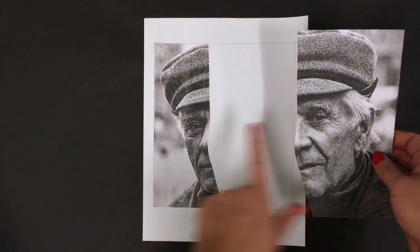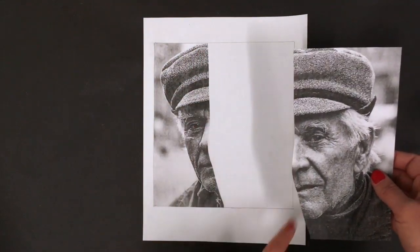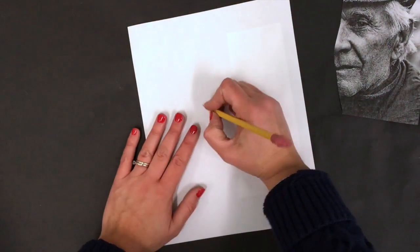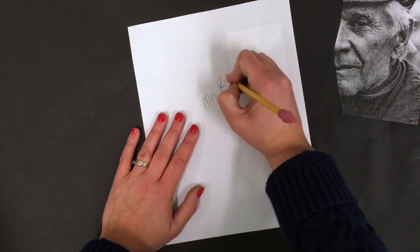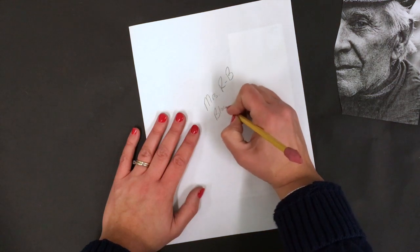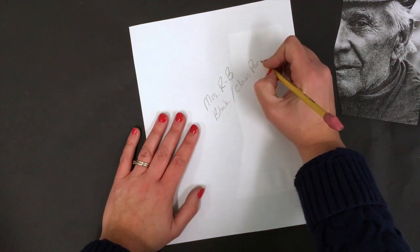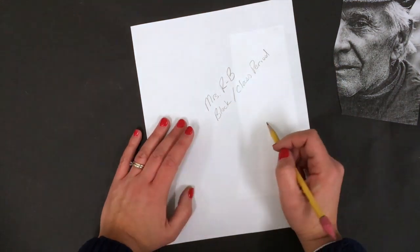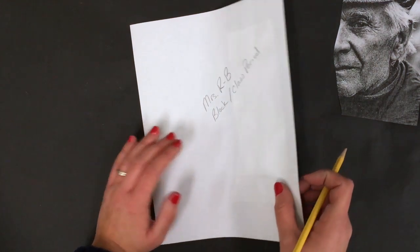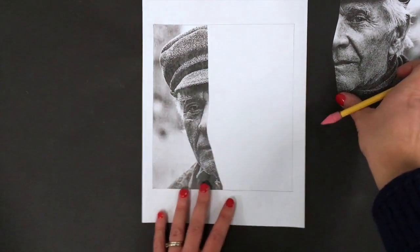We're gonna hang on to this other piece of picture because this is gonna be our reference — and we're gonna replicate this side of the face over here, hence the name of our sketch: Two-Face. Final note: please flip your paper over to the back, write your name, and whatever your block or class period is.